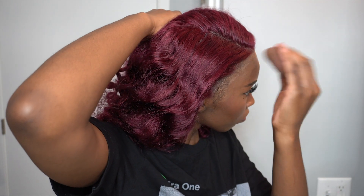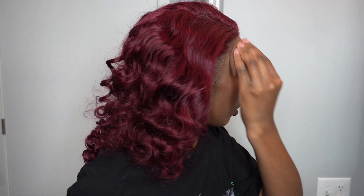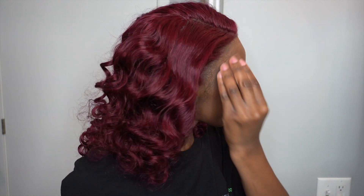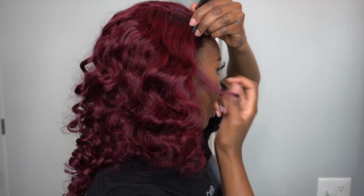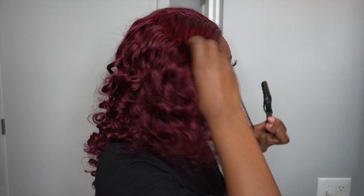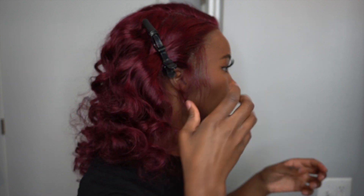Judging by the lace situation and how light it was, I decided to go in with some more makeup, but I thought that at the end of the day I was going to have to add some baby hairs to cover up. I wasn't very meticulous in the way that I added the baby hairs — I just did it in the way that I would personally lay my own baby hairs.